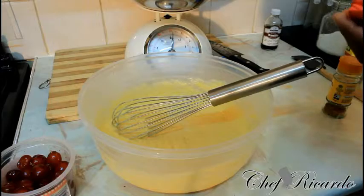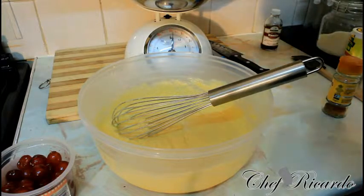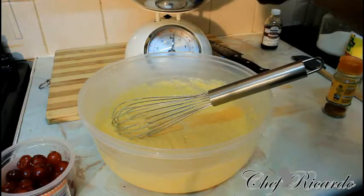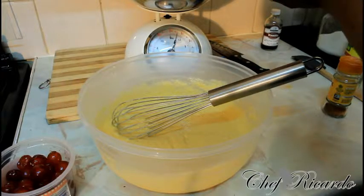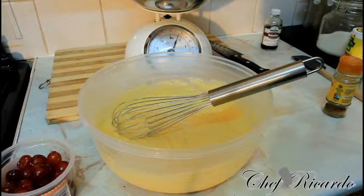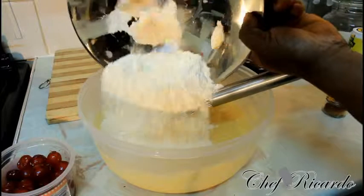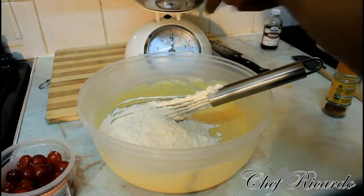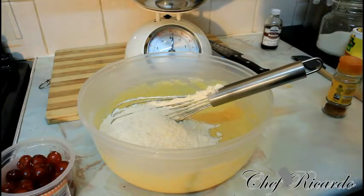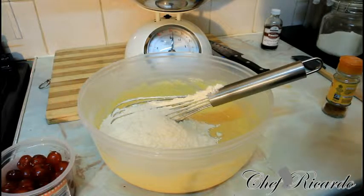The next thing we need to do is get 12 ounces of plain flour. So we're going to get 12 ounces of plain flour right here. Nice one — that's 12 ounces of plain flour. Don't use self-rising flour — use plain flour. Sift it straight inside of the bowl. Christmas cookie for the kids — this Christmas the kids are going to love this one.